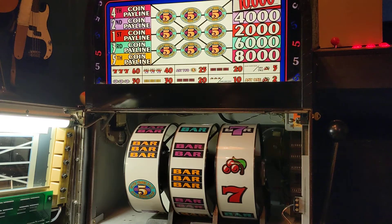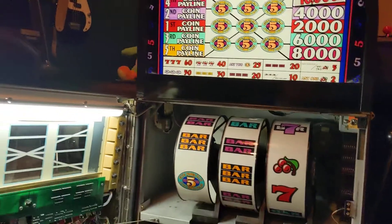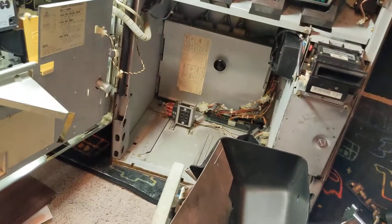Hey guys, welcome back to another repair video. I've got an IGTS Plus in. This is a five line, five times pay. Customer dropped it off today. A couple of issues — they were having some error codes. I got that resolved, but there's also some hopper issues.